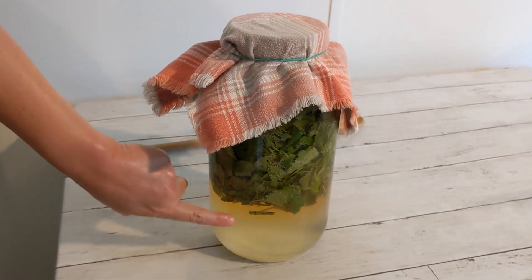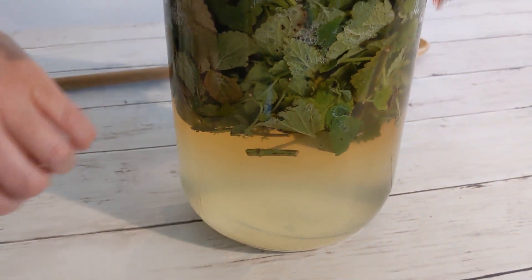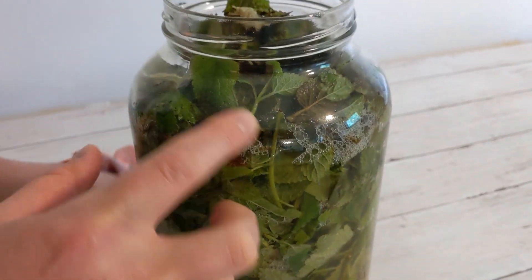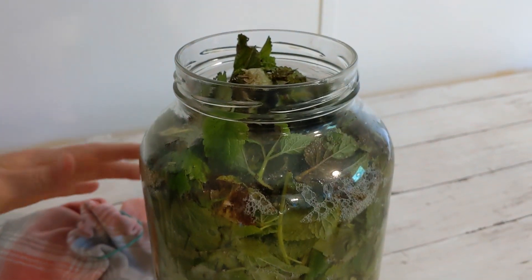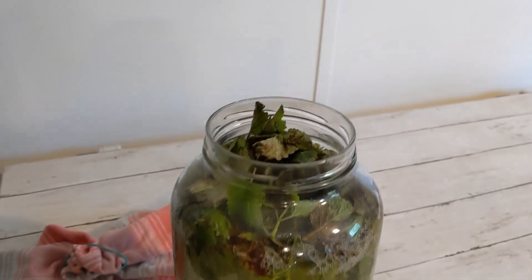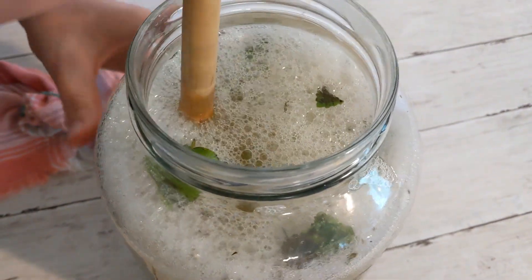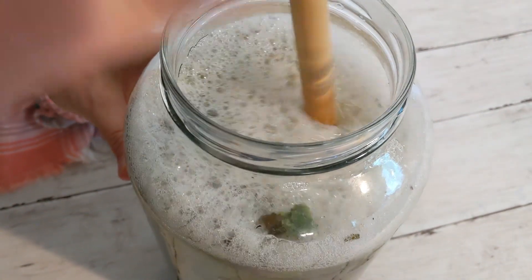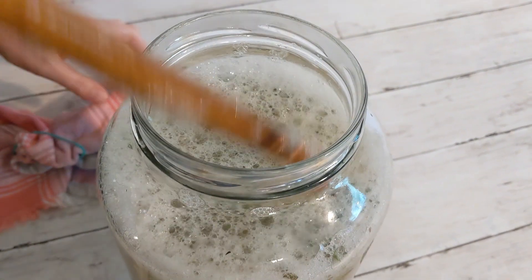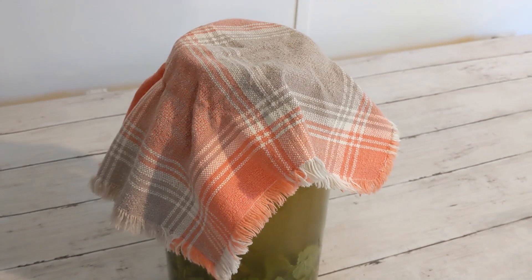It's day two and you can see how all the lemon balm has risen to the top with the water down here. Whenever I used to fill it higher, it would overflow — that's why I fill the water lower now. You can see how bubbly it's starting to get. All I do on day two is stir it, push all the herbs down like this, add the cloth back, and I don't touch it again for another two days.